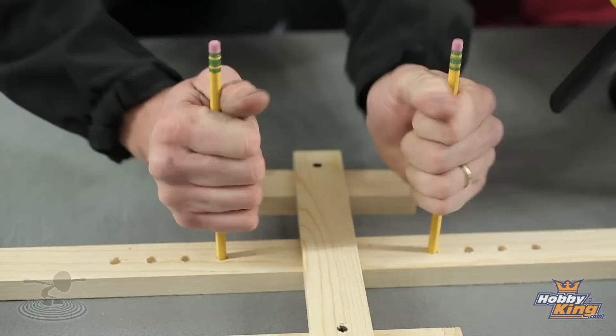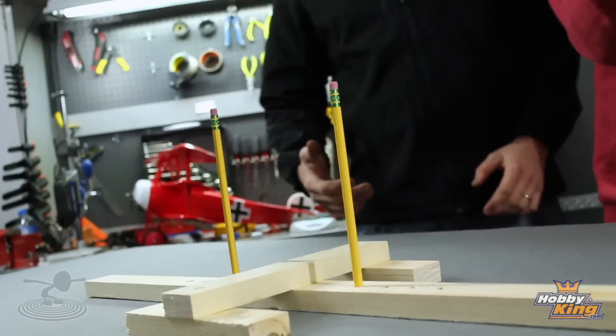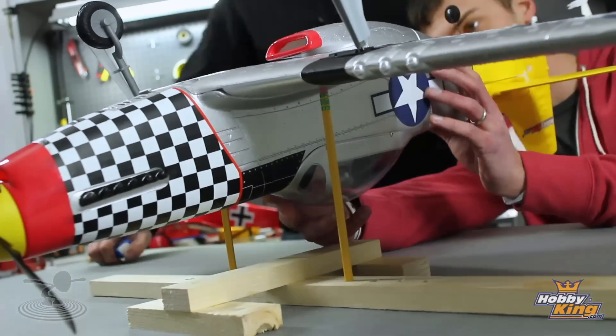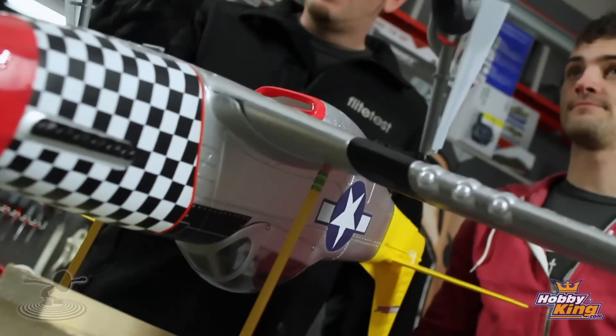One thing before you balance your airplane — this is a fairly narrow fuselage. We're going to take our pencils and stick them in our balance beam. Go ahead and put the airplane upside down. On low wing airplanes, generally you balance them upside down. Also, you never want to balance the airplane without the battery — you want to balance the airplane as you're going to fly it. Once you shove that battery in, it's a whole different story, so put the battery you're going to be flying with in there.